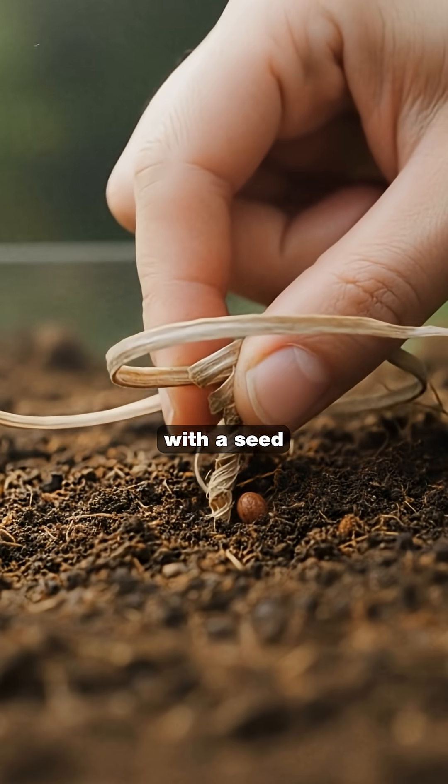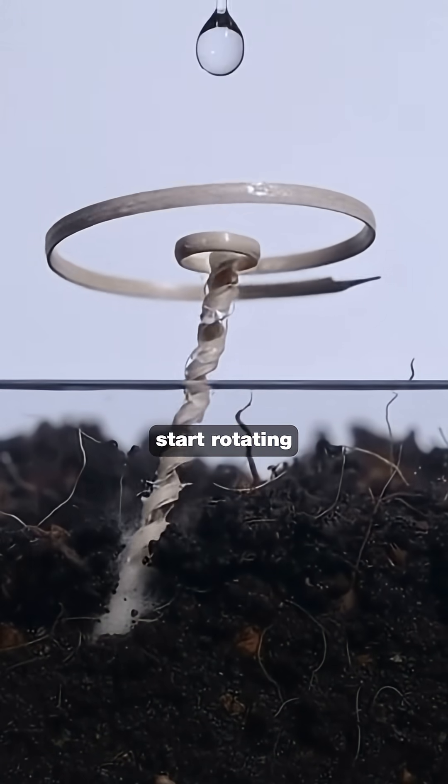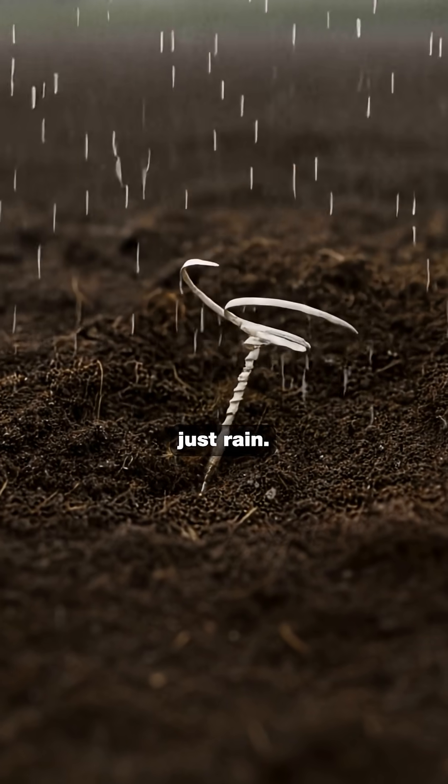Here's how it works. You place it on the ground with a seed attached. When moisture hits it, the spiral tails start rotating and it drills itself into the soil. No power, no manual labor — just rain.